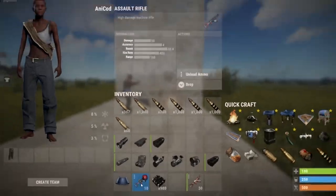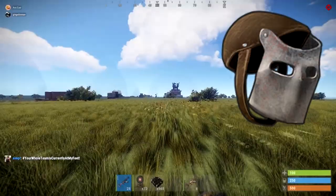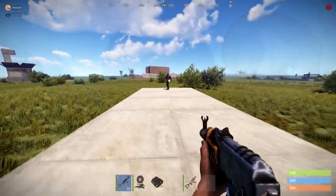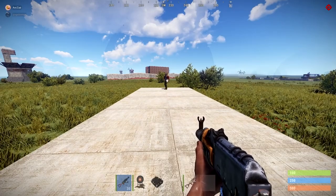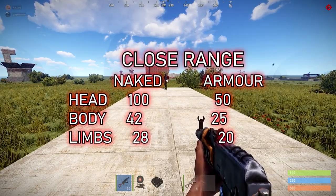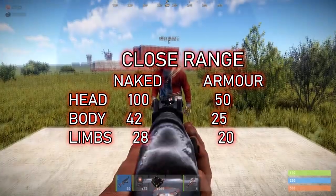The final test is a damage test at close, medium, and long range, tested on both a naked player and one in high-quality metal armor — since by the time everyone's running AKs they're usually in high-quality metal too. The AK is proven to be extremely powerful. At close range: one shot to the head if naked, two shots if armored; three shots to the body if naked, four if armored; four shots to the limbs if naked, five if armored. Medium range results are exactly the same as close range.